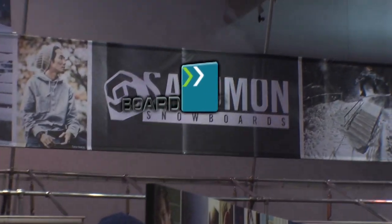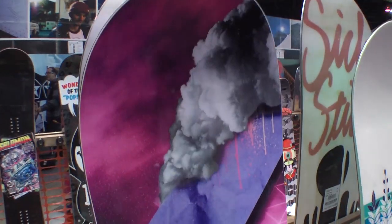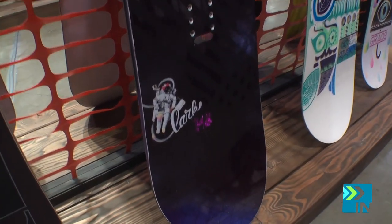Board Insiders, your snowboard resource. I'm Ryan with Salomon and Bonfire. Here we have the Lark. This is a perfect board for a beginner-intermediate to intermediate-advanced all-mountain rider.